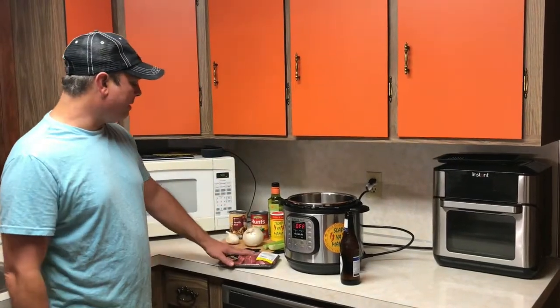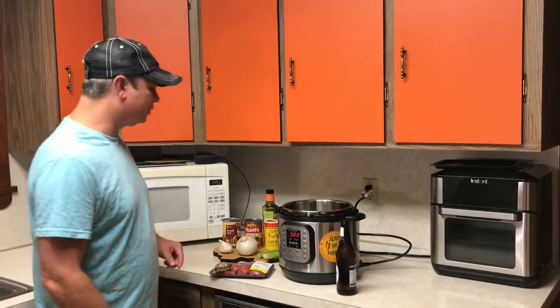I'm going to go ahead and get my meat seasoned up and my onions, celery, and garlic chopped up, and we'll be back.